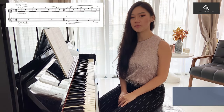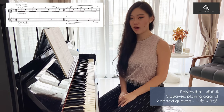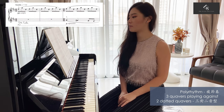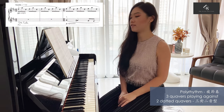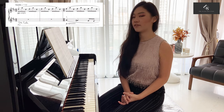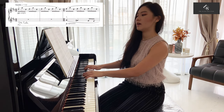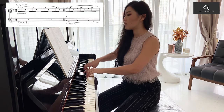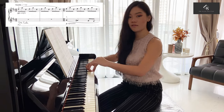Now let's talk about the intricate part of this piece. In the first page, we could see polyrhythm occurring several times and it first appeared on bar 3, where you see 3 quavers on the right hand playing against 2 dotted quavers on the left hand. When you're playing a polyrhythmic passage, you want to achieve a smooth and flowing impression. You align the first quaver and the first dotted quaver and slip the second dotted quaver in between the second and third quaver on the right hand. See how it flows so smoothly.